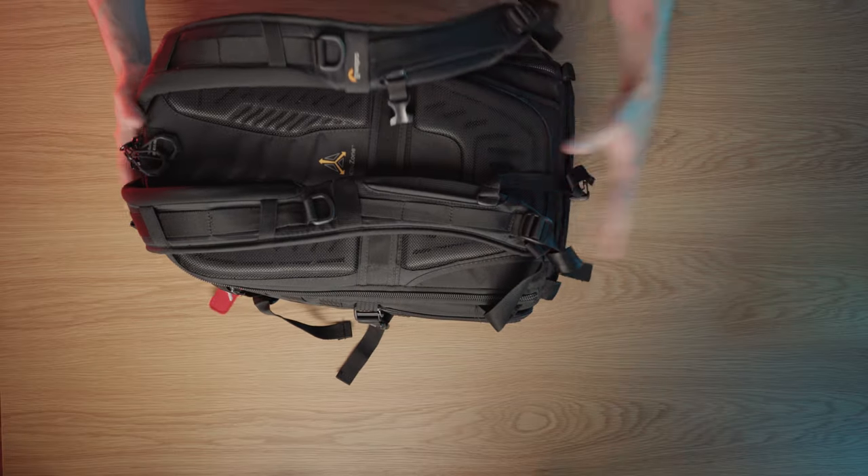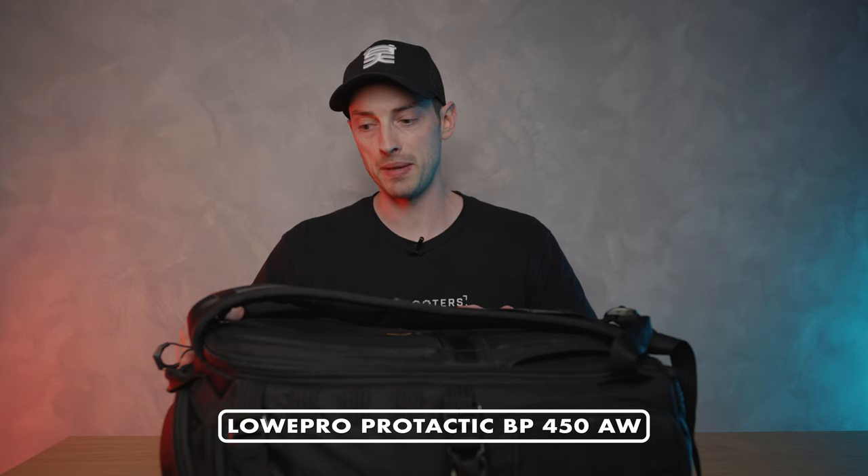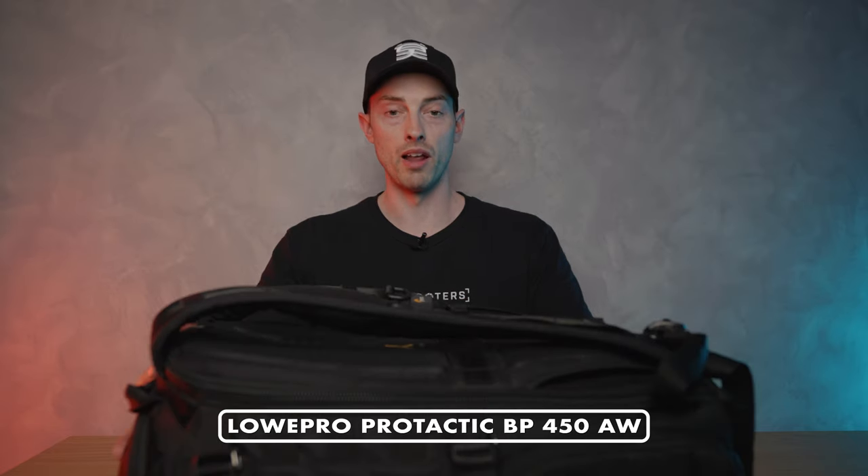That pretty much brings us to a close for the everyday carry. Obviously being a travel photographer as well, I use a slightly bigger bag. To fit more gear — drones, more lenses — we'll get into that now. My travel bag is for anything from working for tourism boards around the world to car photography and music photography. It's a bit bigger and more bulky but also much more secure and sturdy — it's the Lowepro Pro Tactic BP 450 AW.